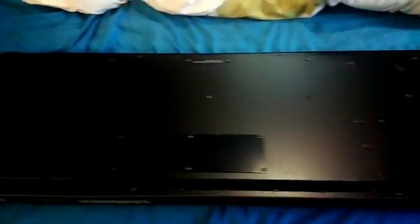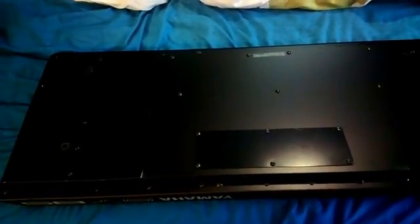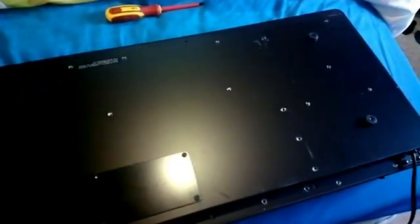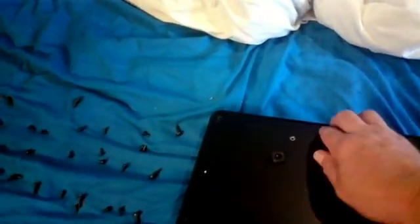Here we have a Yamaha SY85. I just turned it upside down because we need to take all the screws out at the bottom. All the screws have been removed. Put them in a logical manner when you take them out — it's easier to put them back in. Take off the back cover, and here's the inside.